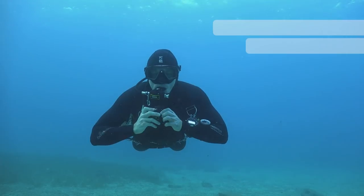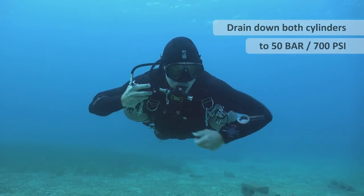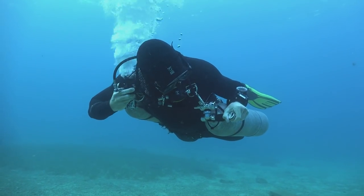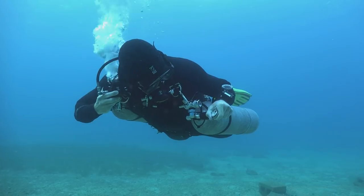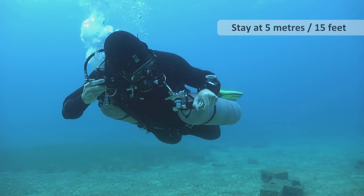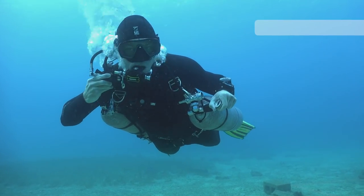I'm going to start draining the regulator I'm not breathing from. I open up the crack resistor, make sure the regulator is in dive or plus mode, then move the regulator to the opposite side of my face away from the cylinder so I can clearly read the pressure gauge, making sure I don't drain more than I need.